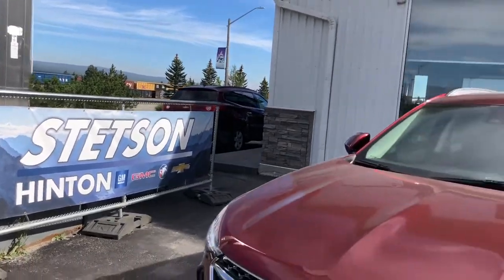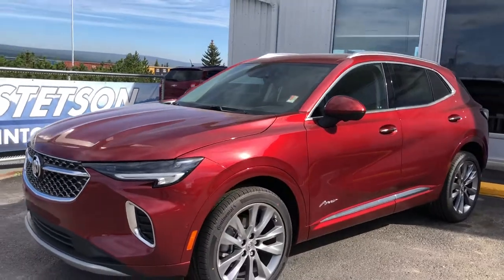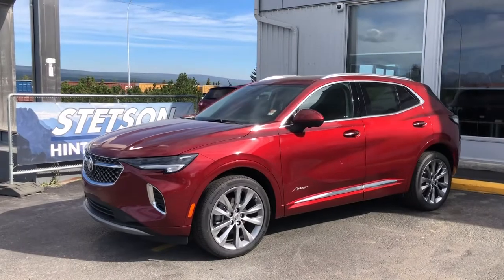Welcome to Stetson Hinton GM. Today we're excited to bring you a 2022 Buick Envision Avenir. This is a Cinnabar in color, really cool red metallic.